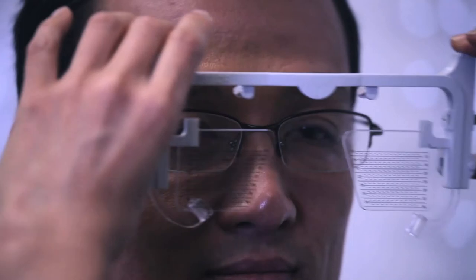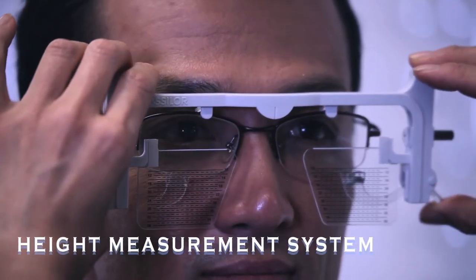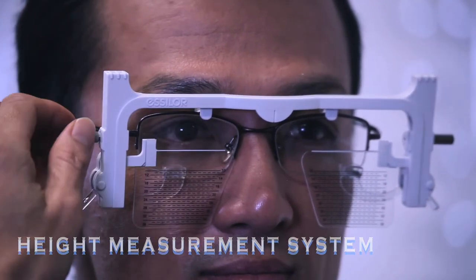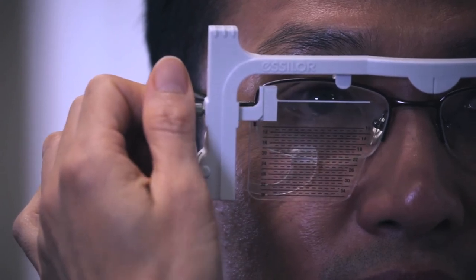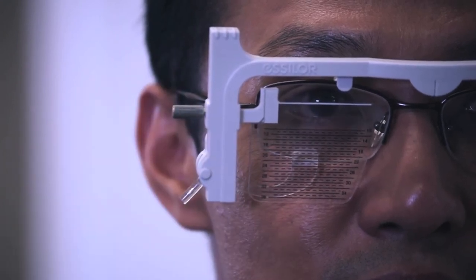A third method involves a gauge called the height measurement system. This gauge clips onto the frame and the scales can be wound up and down until the top of the scale is in line with the reference point, which in the case of progressives is the center of the pupil.